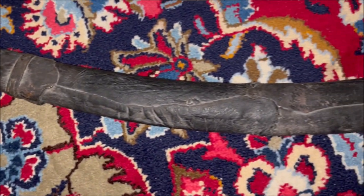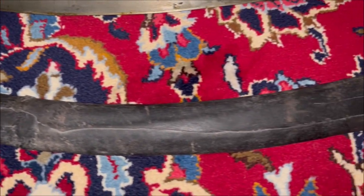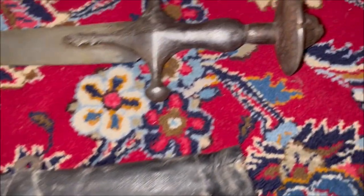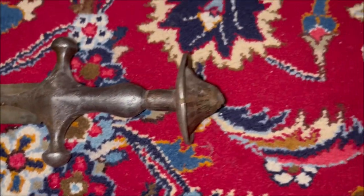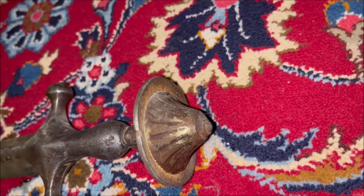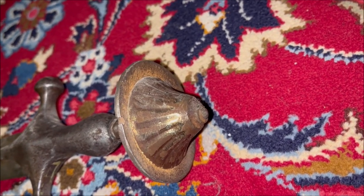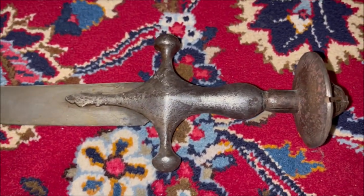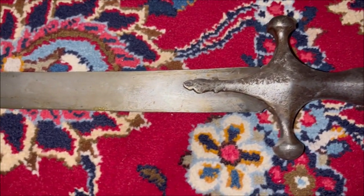The scabbard is made of wood and is covered by leather. It has only one scabbard fitting with one ring. Possibly it used to have two rings so it could be hung from the shoulder via a baldric.